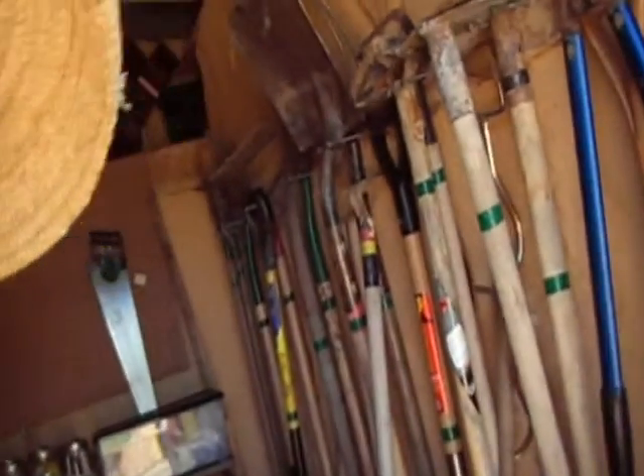Here we are in the secret lair — this is where they keep the tools. Smells a bit like mouse poo in there.